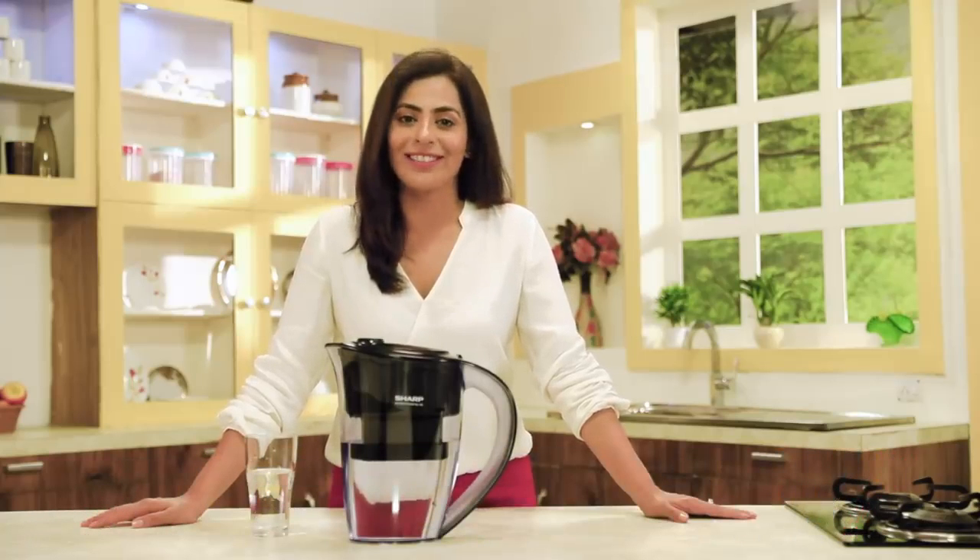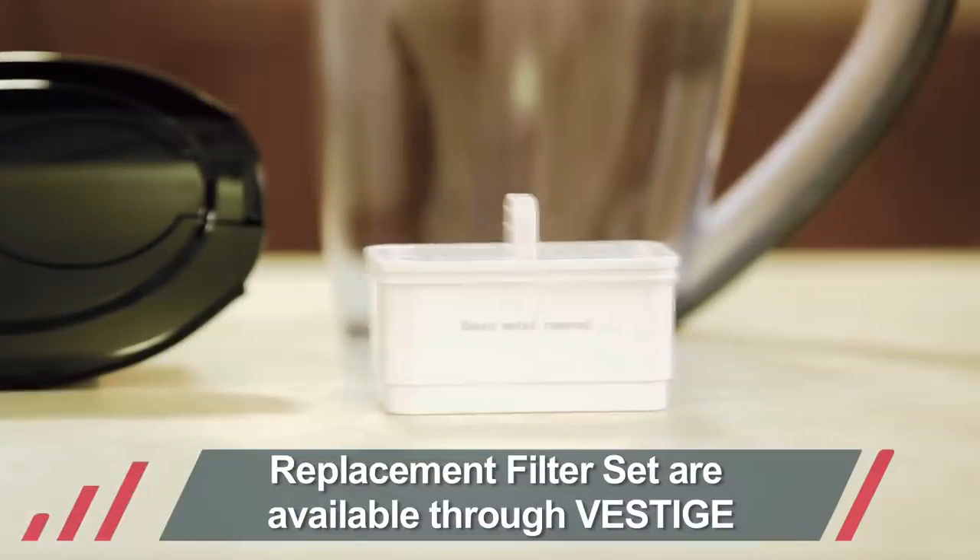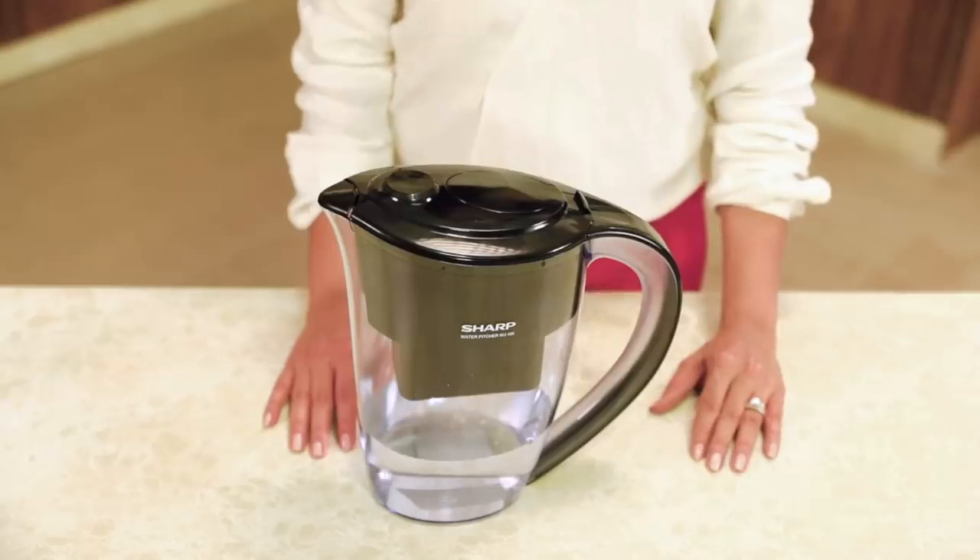Additionally, consume the purified water within six to eight hours and do not use it for water storage. Replacement filters can be purchased from Vestage, and you can obtain your PV as well. The clean water section can store up to 1.5 litres of water.